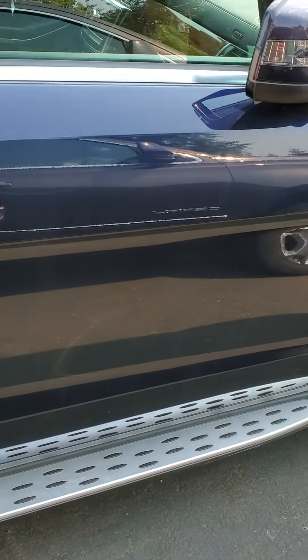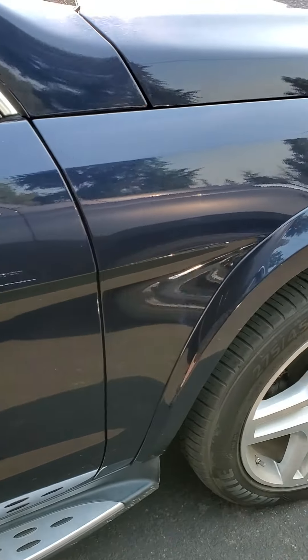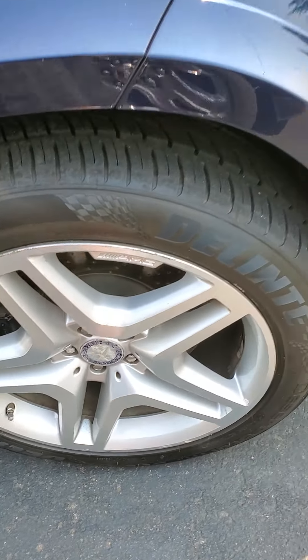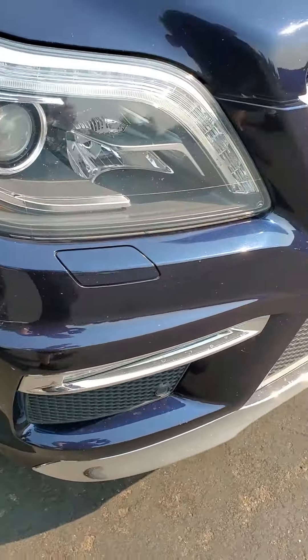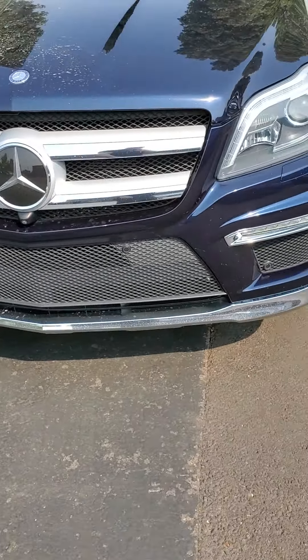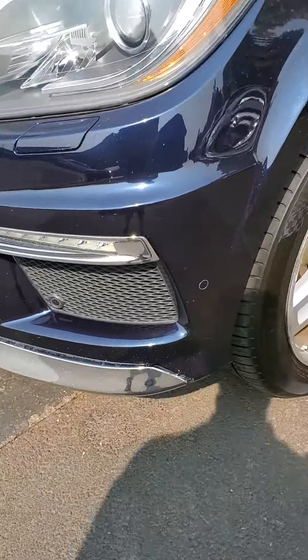Clean, no issues there. Minor rash on the front wheels too. And then we have the front here — without any repair records from that accident, I'm thinking this is what happened right here.